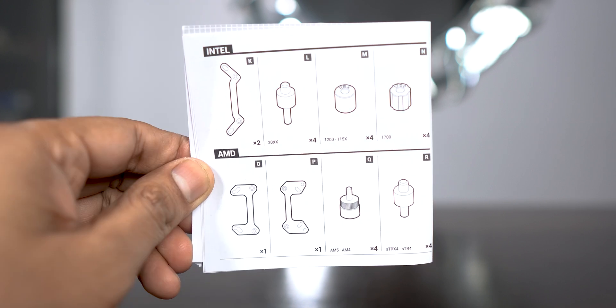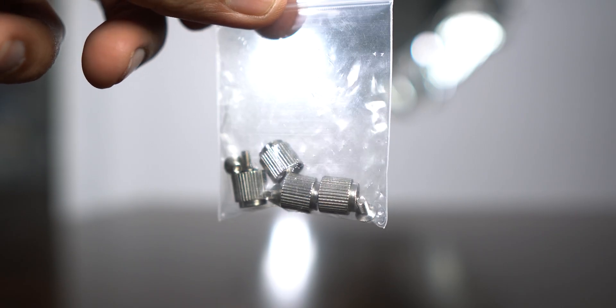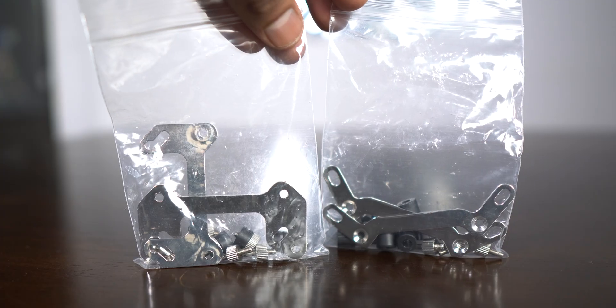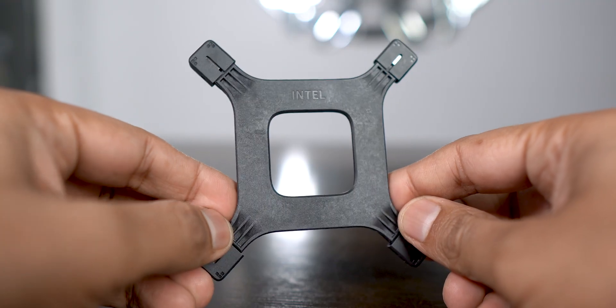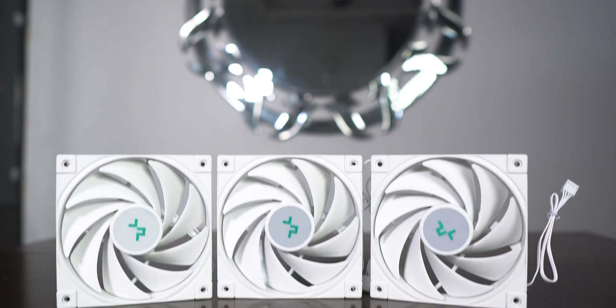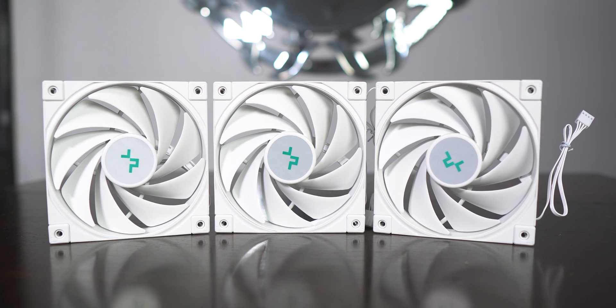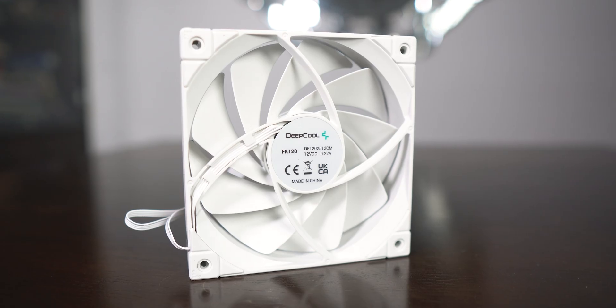You get a nice little manual with neat diagrams, but there are no labels on the screws and mounting hardware, which would definitely help beginners differentiate between screws for different sockets. Except for the Intel backplate which is plastic, everything else is completely metal.